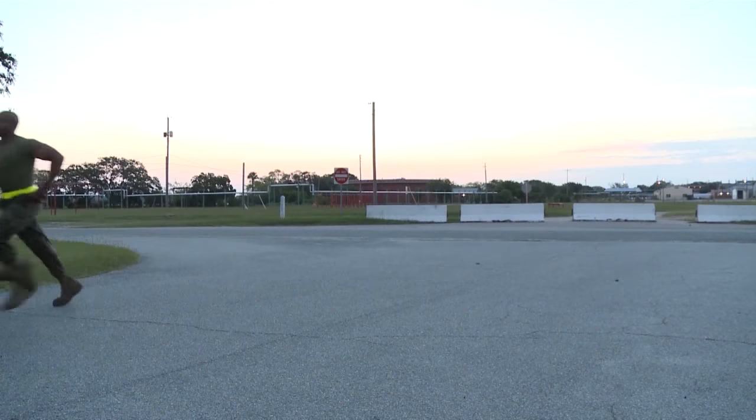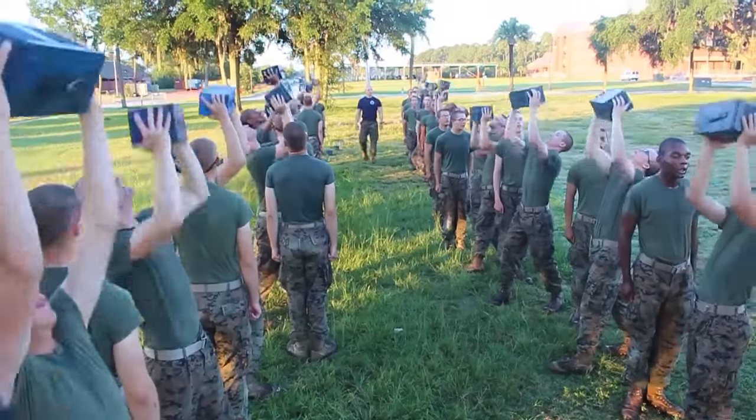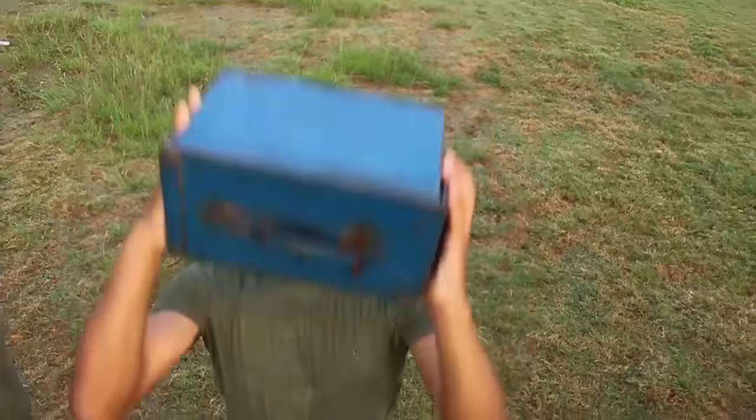The CFT wasn't as bad as I thought it would be. It was a half-mile run, ammo can lifts, and a maneuver under fire. The ammo cans, it's just like a muscle endurance type of thing.